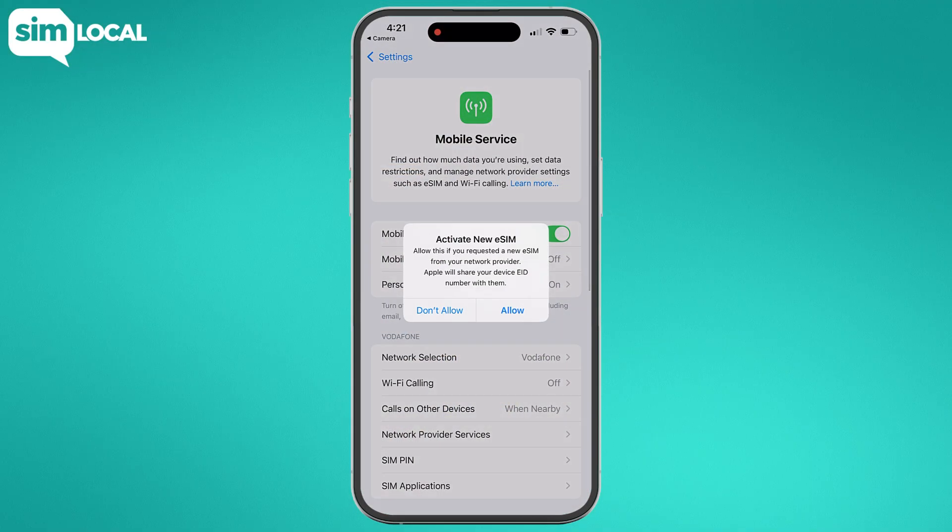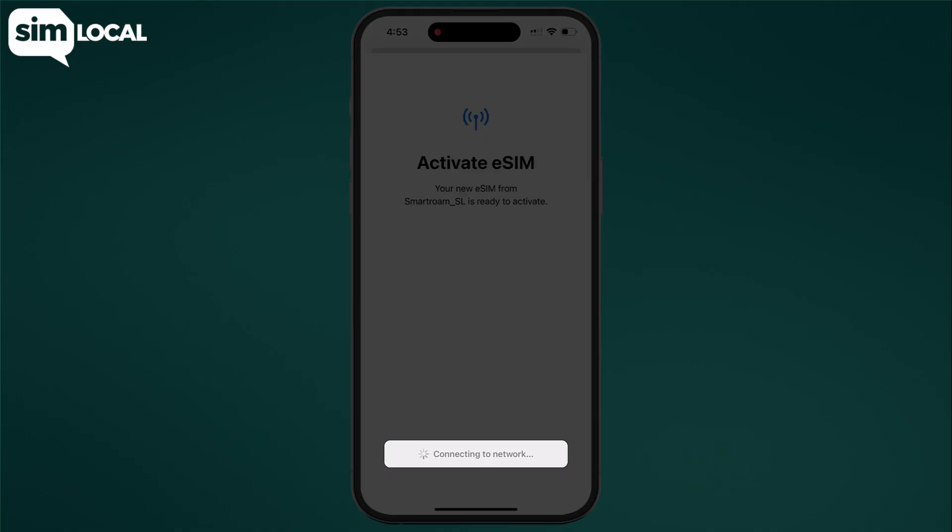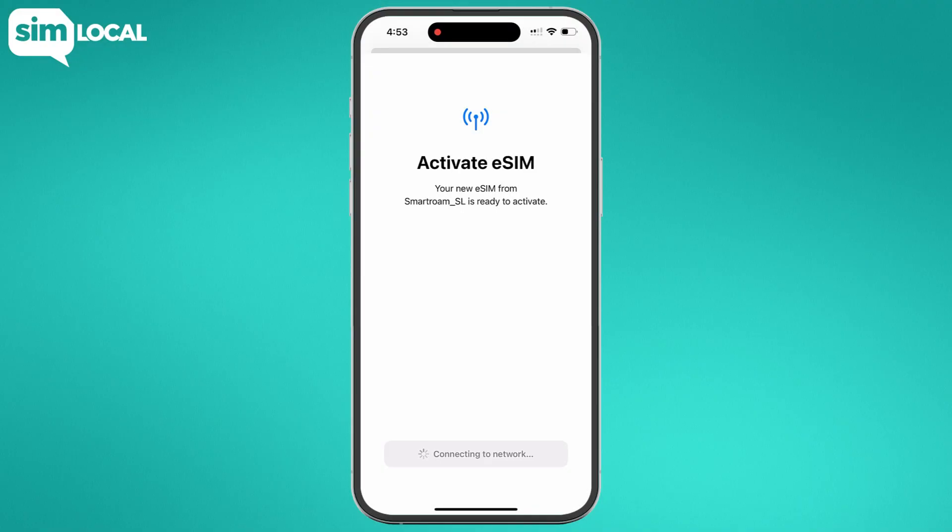Now that you've scanned your QR code, follow these steps to install your eSIM. When you're asked to activate the new eSIM, tap allow and then continue. Your screen will then say connecting to network — this part can take a couple of minutes.